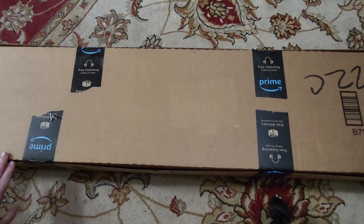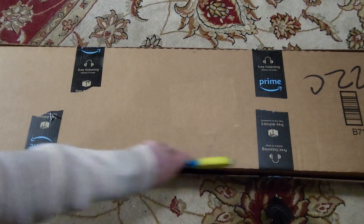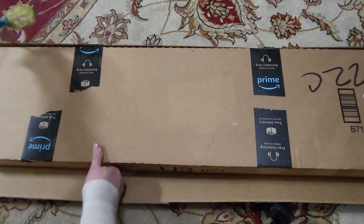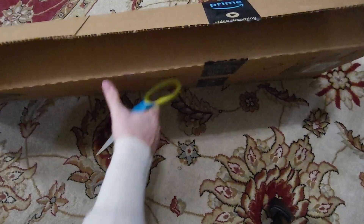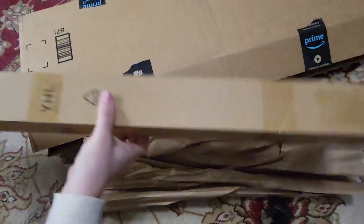Alright, so here I have this Amazon box. We're gonna open her up and see what's inside. Got some packing paper and a smaller box.